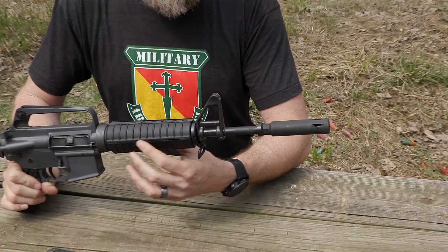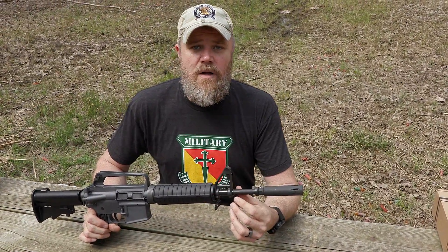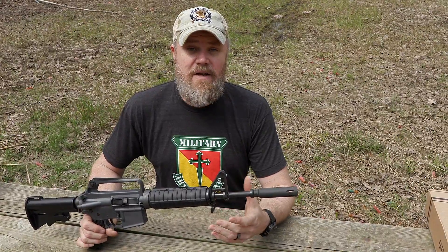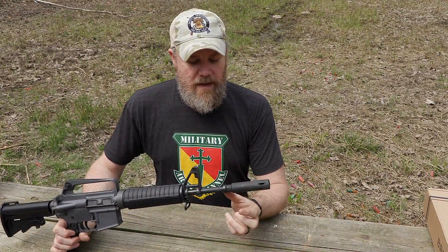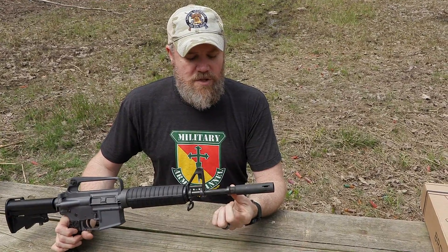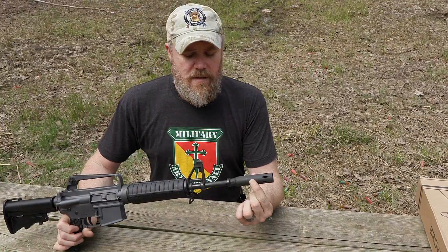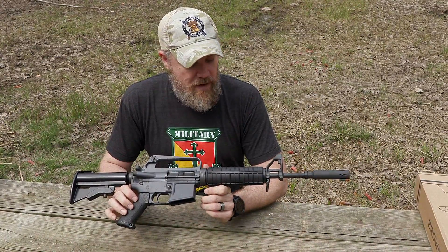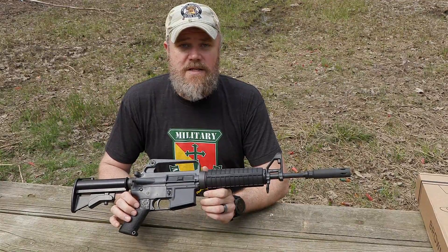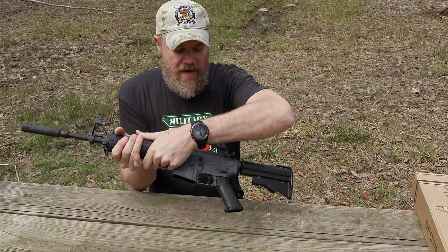Both rifles have about 12.5-inch barrels. The original Commando had a 10-inch barrel; the XM177 E2 had an 11.5-inch barrel with the moderator on the end. There's also a grenade ring up front — we'll talk more about that in a minute. Overall, the Troy is a very close replica of the XM177 E2 with only a few minor issues.